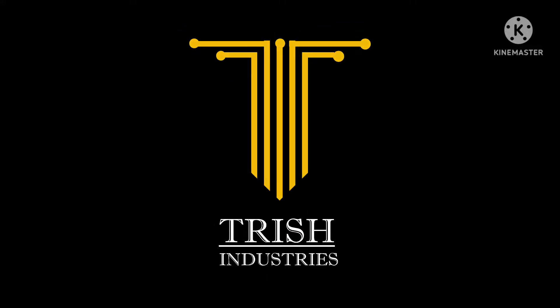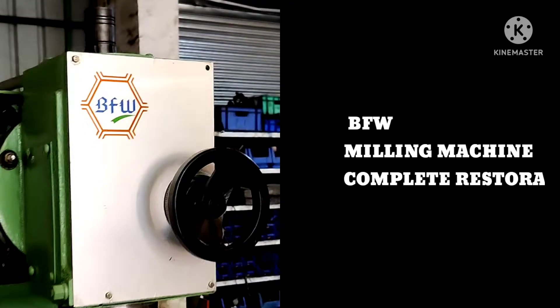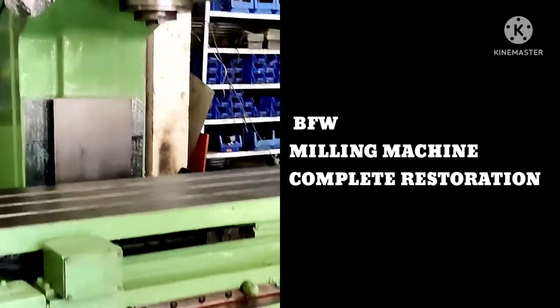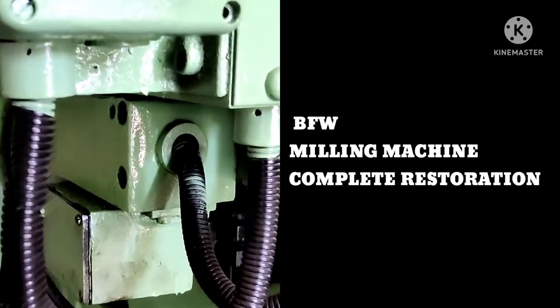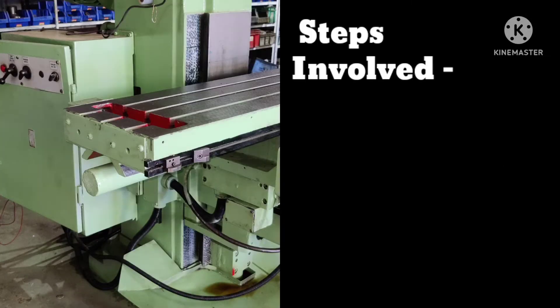Welcome to the Trish Industries YouTube channel. This video will showcase new services we have added for our customers — specifically, we have double milling machine complete restoration. Let's go on the tour of this restoration work.